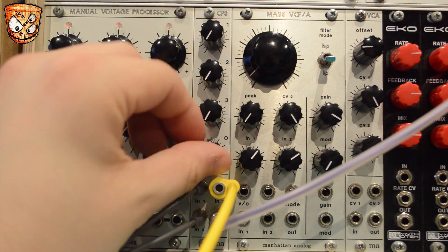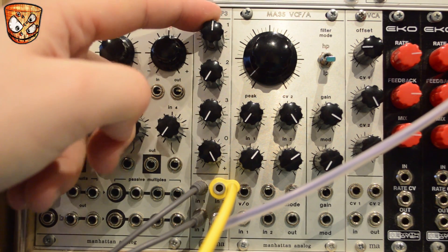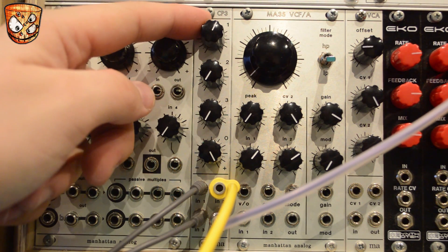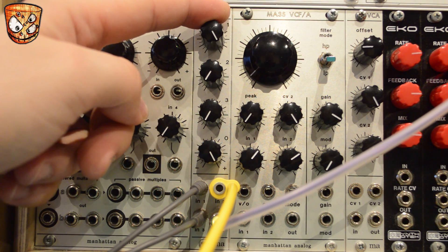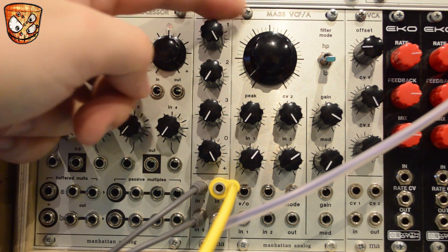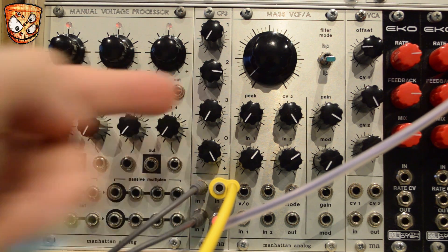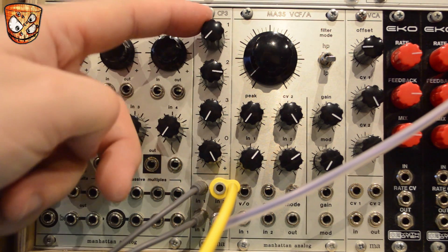Taking that offset out, I'll start making some CV with a triangle LFO on channel 1. We can still boost and clip this CV the same way we can saturate audio — it squares off the signal and creates a more square-like LFO than a triangle. Here's a sample and hold on channel 2, and mixing those together we can clip and create a new CV signal.